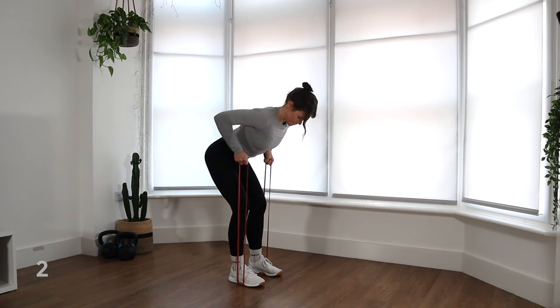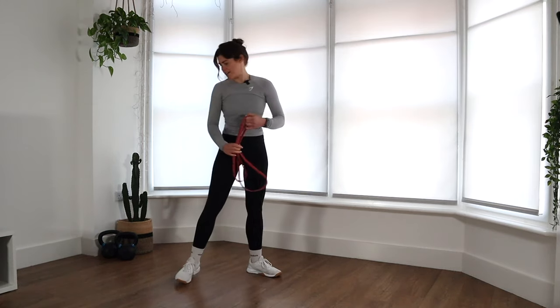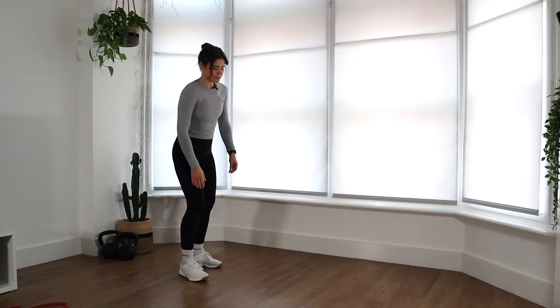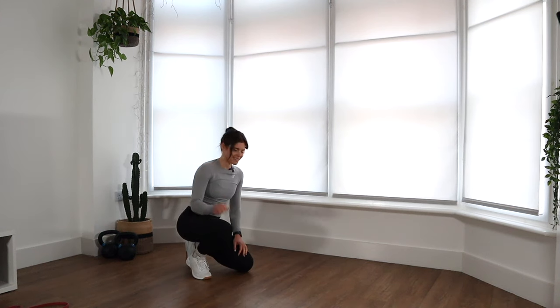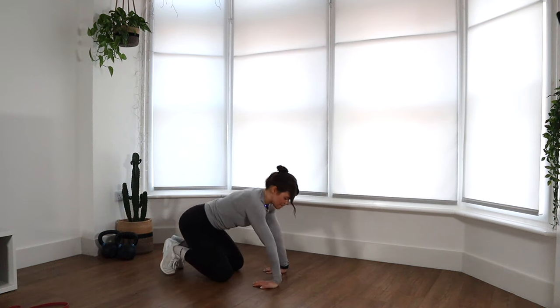Let's just do two more reps. Nice work. Awesome. You can pop that band to the side — we don't need that anymore. I'm just going to move into one of the best bits of warm-up, which is a little bit of wrist mobility and wrist stretching.